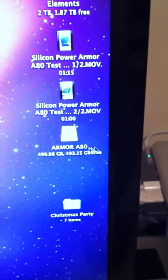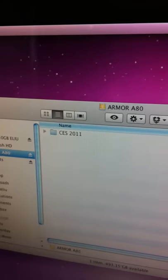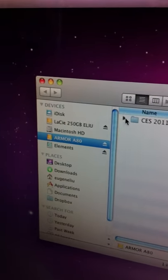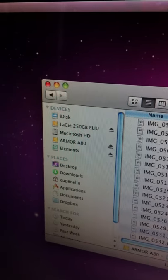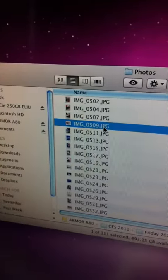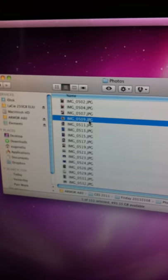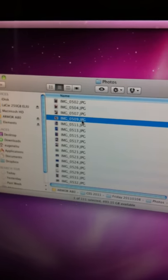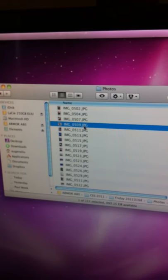Let's go into the hard drive — files are still there, and everything looked fine. So here we have the A80 passing the drop test. Thank you for watching.